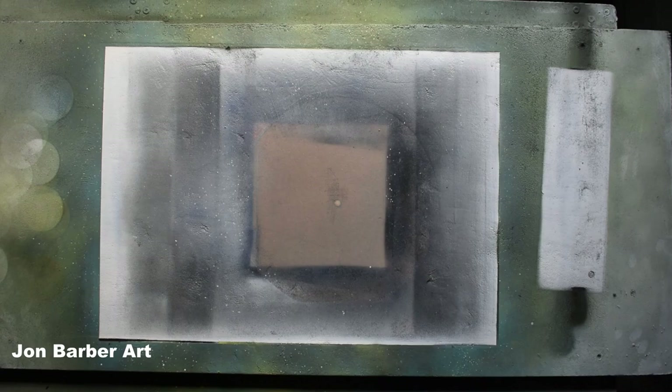Hi guys and welcome to my channel, thanks for stopping by and watching. In this spray paint art video I'll be showing you how to start spray paint art on a budget by getting most of the things needed from around your home or for free.